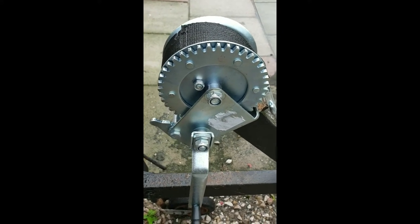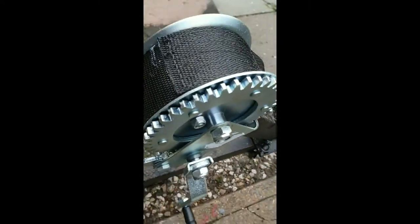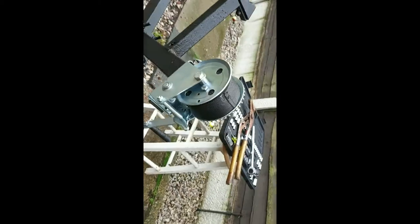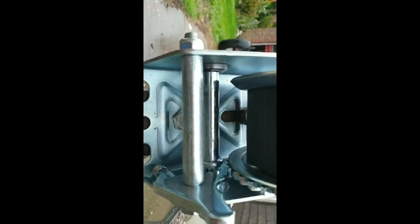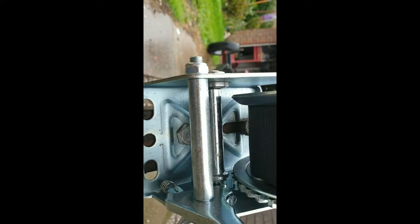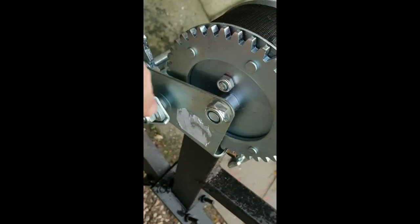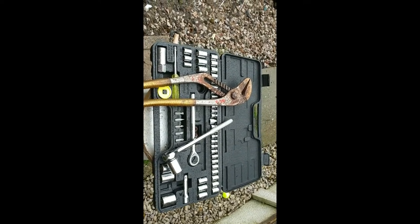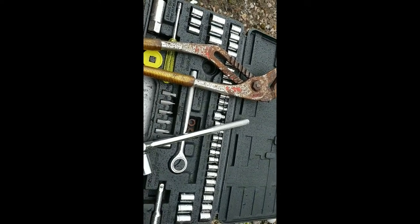There you go folks, easy, nice and done. The bolts are in place — you can see under there. Make sure they're really tight; don't tighten that one too much, tighten that one a lot. There you are — all the tools you need. Why not try it yourself? And don't forget, if the bolts are giving you grief, heat them up. Thanks for watching.